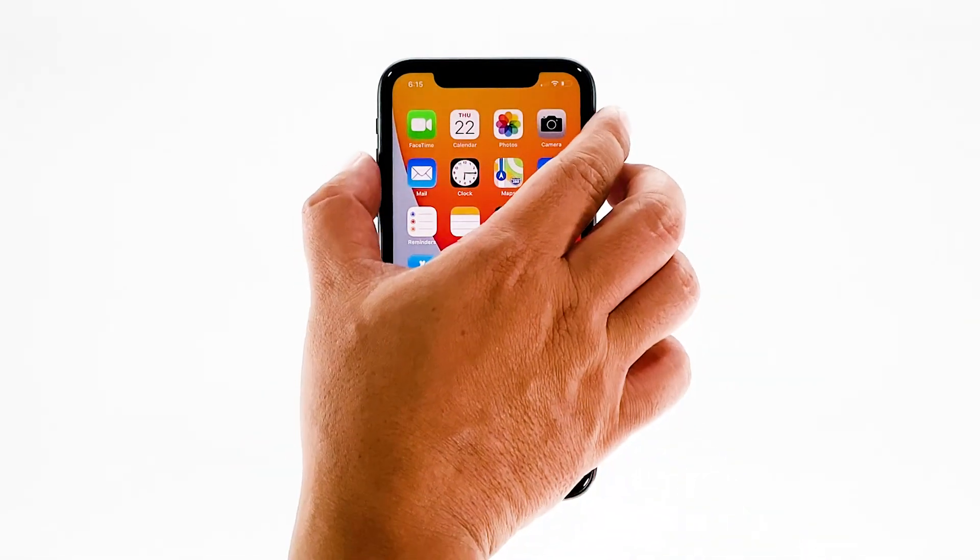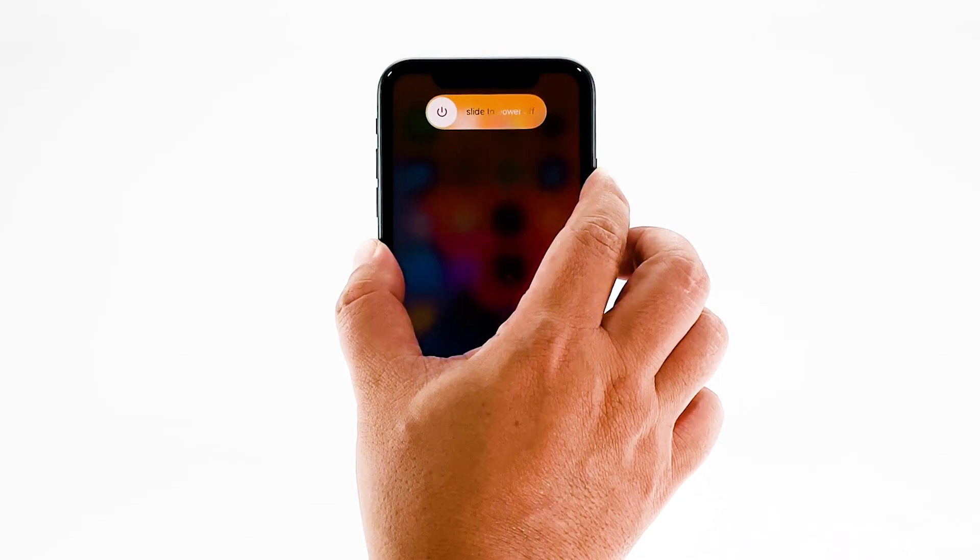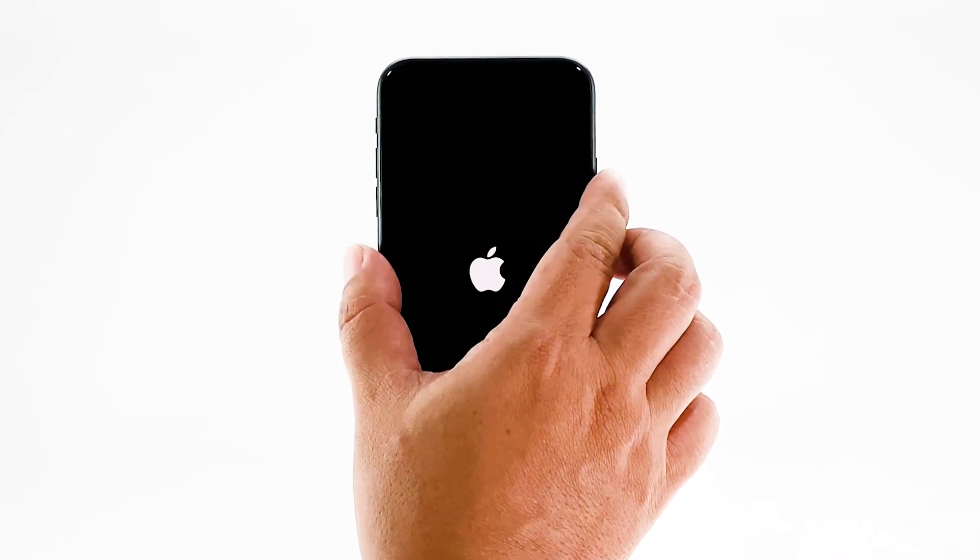Quickly press and release the volume up button, and then the volume down button. The moment you release the volume down button, press and hold the side or power key for 15 seconds or until the Apple logo shows on the screen. Your iPhone will continue the usual boot process. When the reboot is complete, try to see if the Face ID is now working properly.